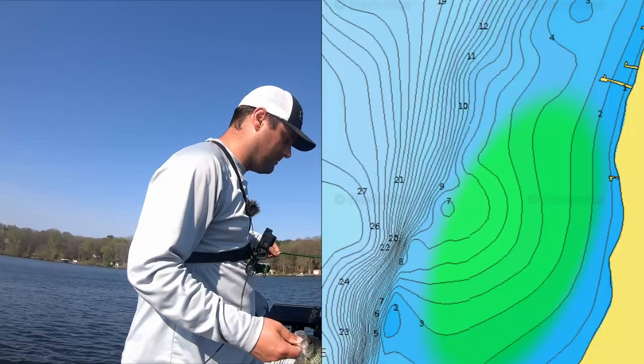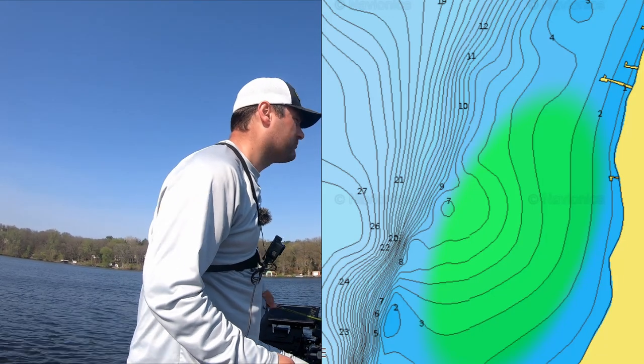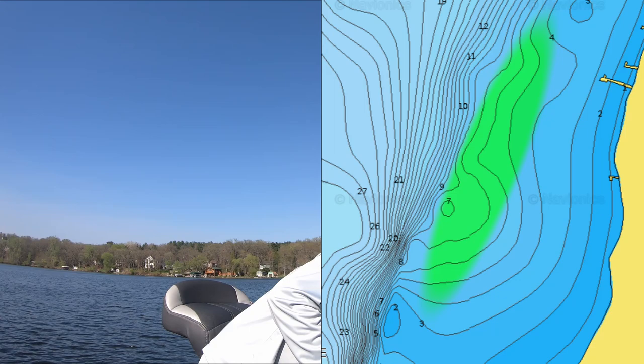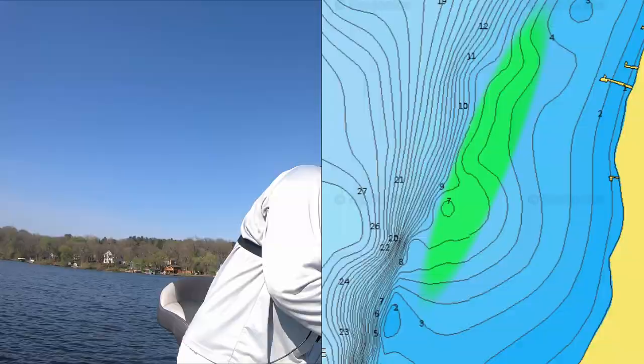The biggest thing right now is to understand that these fish are staging up right on the edge of the spawning flat, so fan casting and search baits can be a great way to catch a ton of these fish.